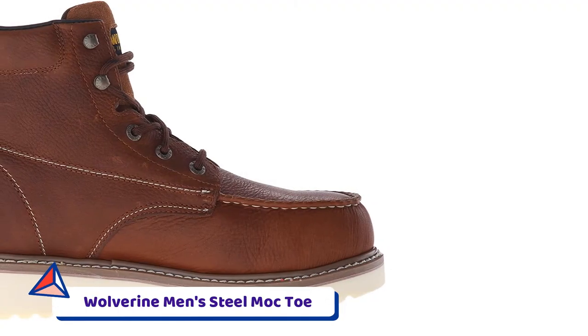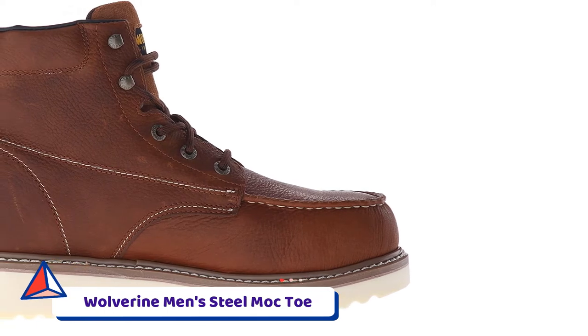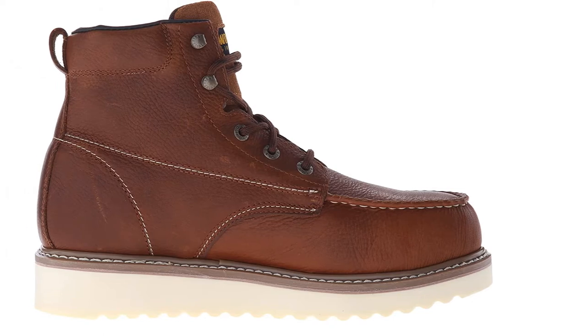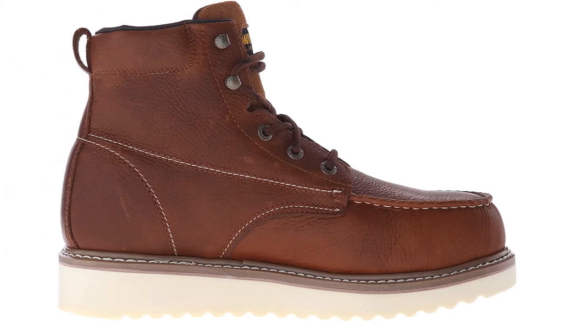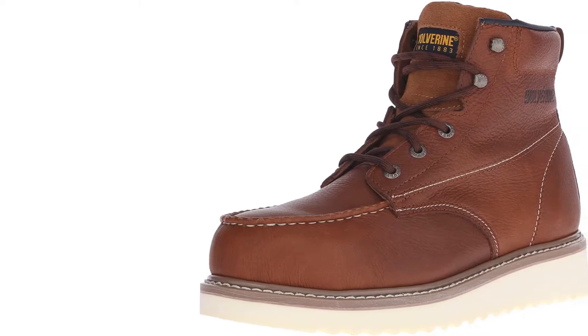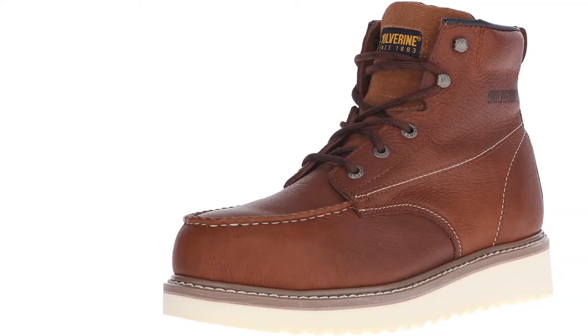Number 6: Wolverine Men's Steel Mock-Toe Work Boot. The Wolverine Men's W00A289 Steel Mock-Toe Work Boot is a protective safety work boot, ideal for on- and off-site work.